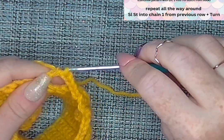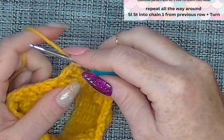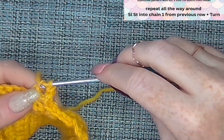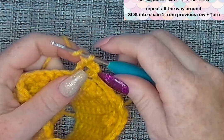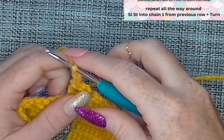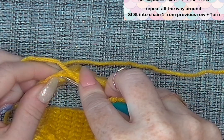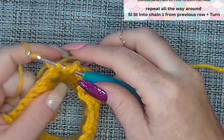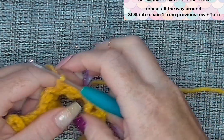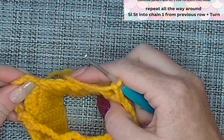So the pattern continues: chain four, skip six, then double crochet into the seventh stitch, chain three, double crochet into that same stitch — and just keep repeating. You should know the pattern by now: double crochet, chain three, double crochet into the same space, chain four, skip six. Continue on with this pattern and I'll meet you at the end.